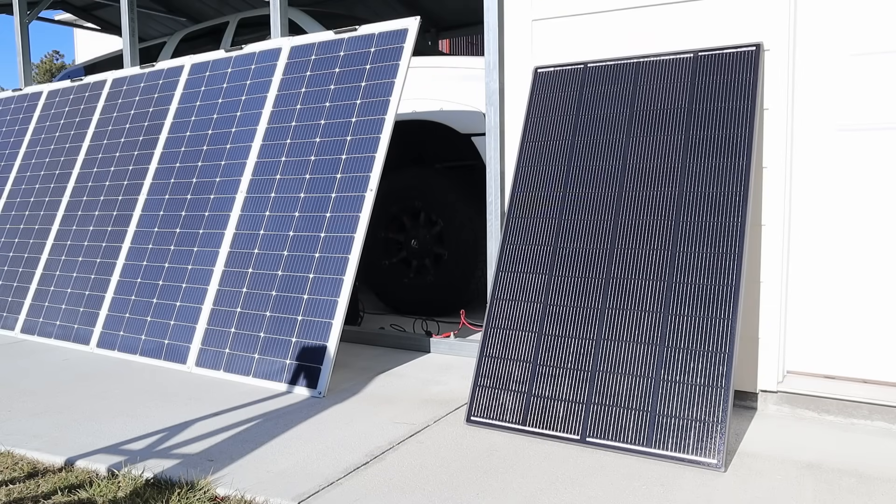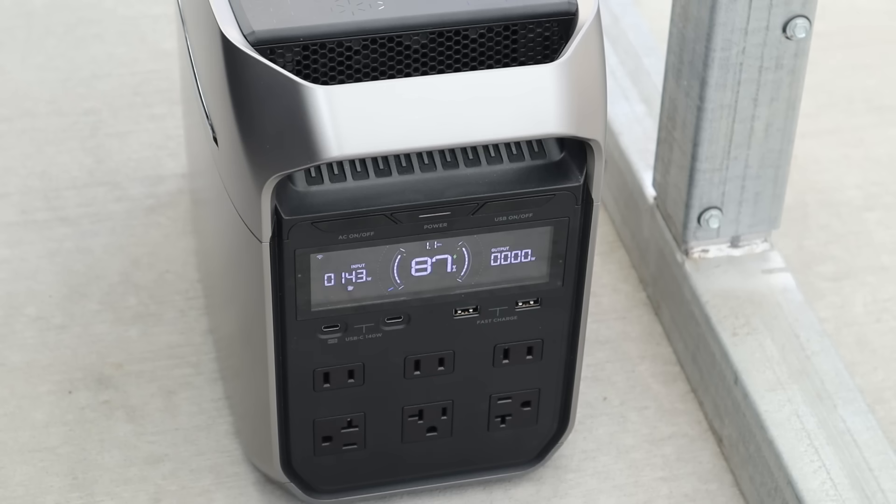Now that we've tested each solar panel in full sun, I want to see how they perform in partial shading. I've taken a ladder and shaded two cells on the normal 200 watt solar panel. With those two cells shaded, we've dropped down from 184 watts all the way down to 143 watts — a significant loss of power just for a little bit of shade.